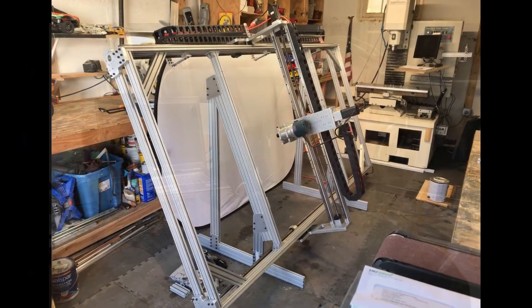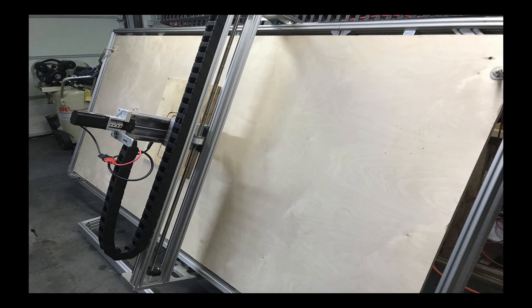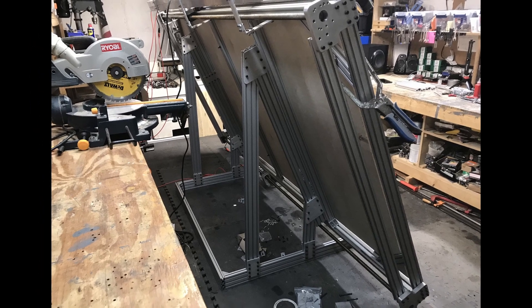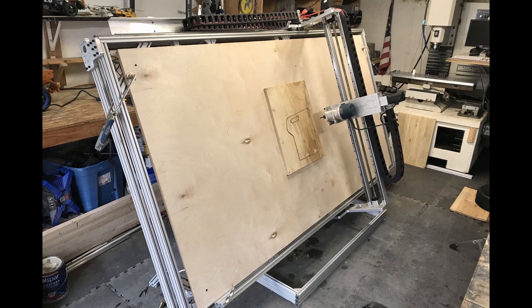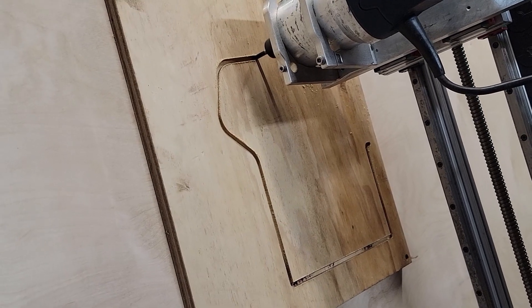Good morning, good afternoon, good evening. This video covers the design, DFM, manufacturing, and assembly of my do-it-yourself CNC router. My name is Jonathan Humboldt. My education background is in design and manufacturing, with 20-plus years of hands-on experience in the product development and manufacturing space. This presentation showcases state-of-the-art CAD, CAM, and CNC methods and techniques that would be found in most manufacturing facilities today.